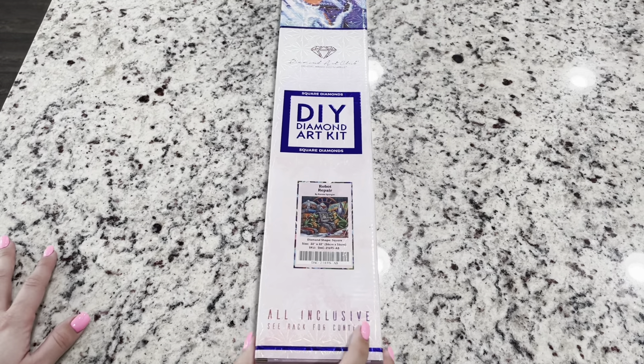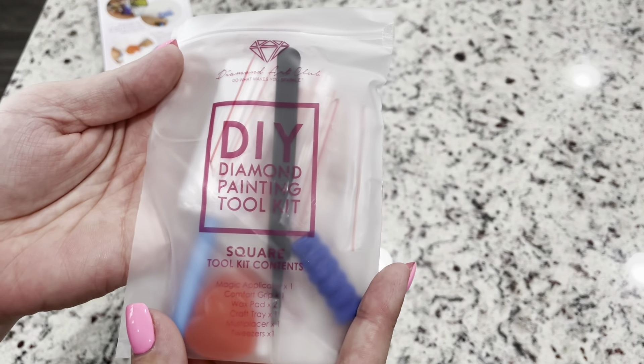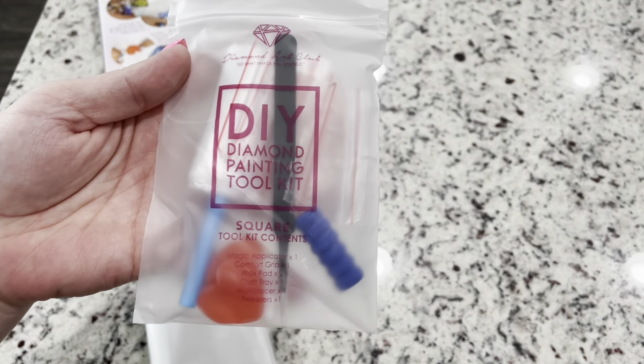It is a square that is 22 inches by 22 inches, or 56 centimeters by 56 centimeters, which seems to be a good common size for these Randall Spangler paintings. There's something about this robot that is just adorable — the colors are really fun with some ombre colors. This is a limited edition diamond painting, so if it interests you, grab it because they will not be restocking it. They let us know from the beginning that this was going to be a limited edition.